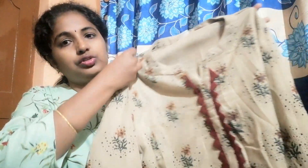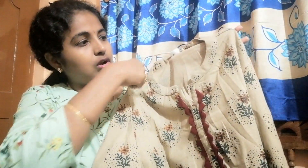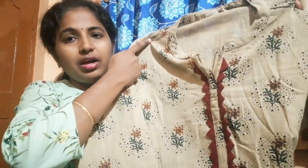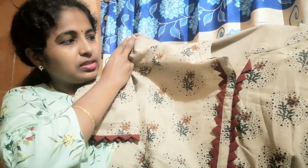Next is the long top. This is a different color — long sleeves and long top. The color is quite different from the previous ones.